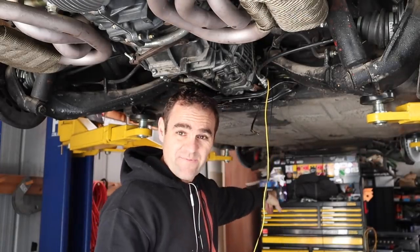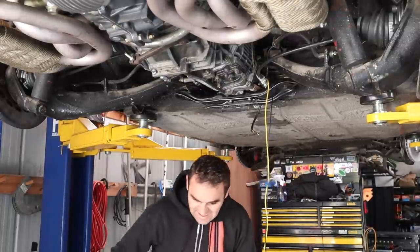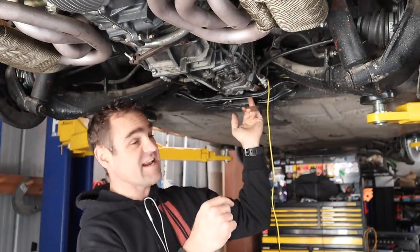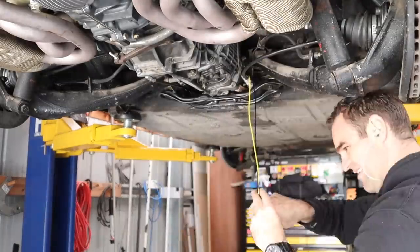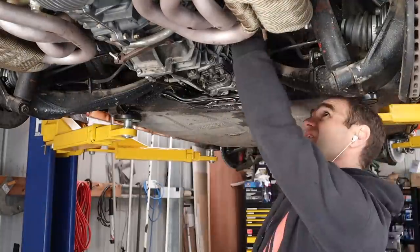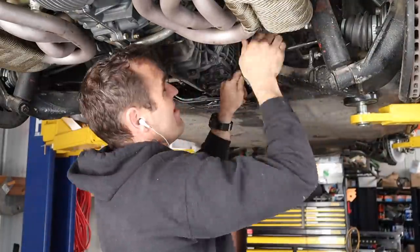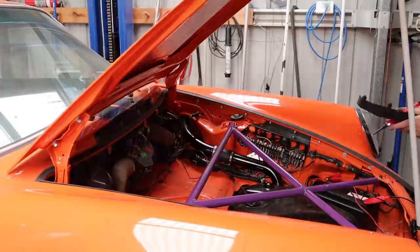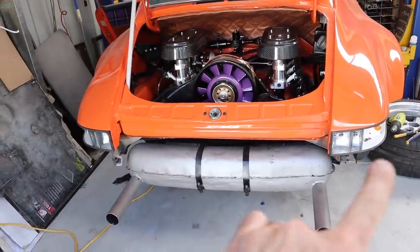I forgot to turn the microphone on again, but I've realized that the wires down the back here which are supposed to be for the brake light are not actually doing what they're supposed to do. I have found the reverse switch though, which is right here on the back of the gearbox — so that's what we're going to wire up now.